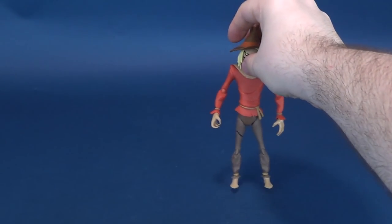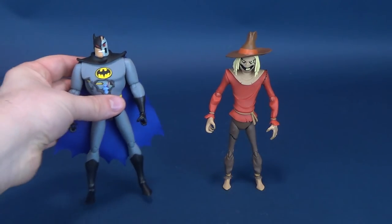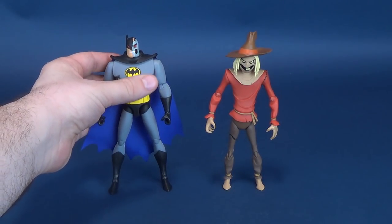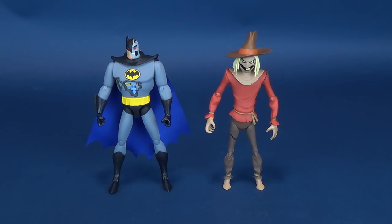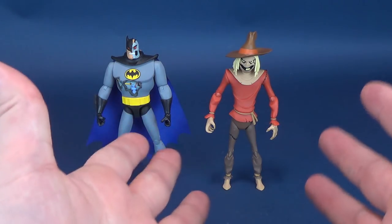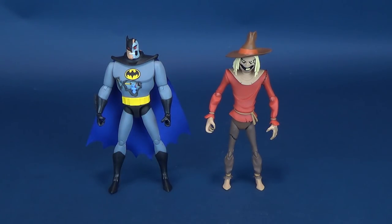A big thank you to the folks over at DC Collectibles who were nice enough to send these my way. That's what Scarecrow looks like next to Hardack Batman, a figure we've already had a look at in the previous review. Hardack Batman is a little bit larger, a little bit bigger than Scarecrow. You would want Scarecrow to be a little bit more lanky and skinny by comparison, and thank goodness he is.